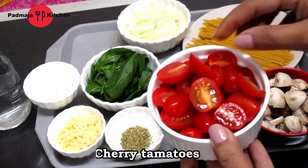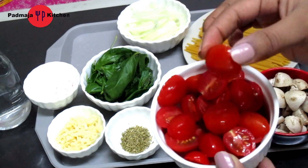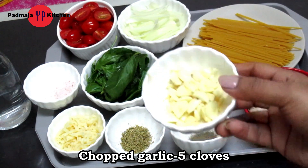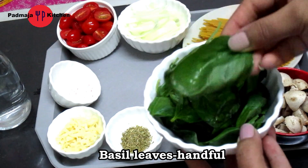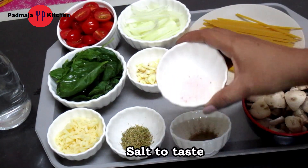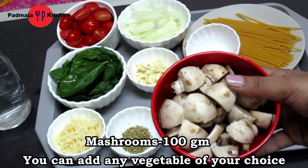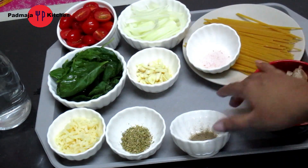There are some cherry tomatoes — for pasta, cherry tomatoes are great. If you don't have them, you can use normal tomatoes; cut them into small slices, about 4-5 pieces. I am using fresh basil leaves. If you can't get them, you can use dried basil leaves. We also need some mushrooms. You can use any vegetables — broccoli or chicken — but I will use mushrooms.